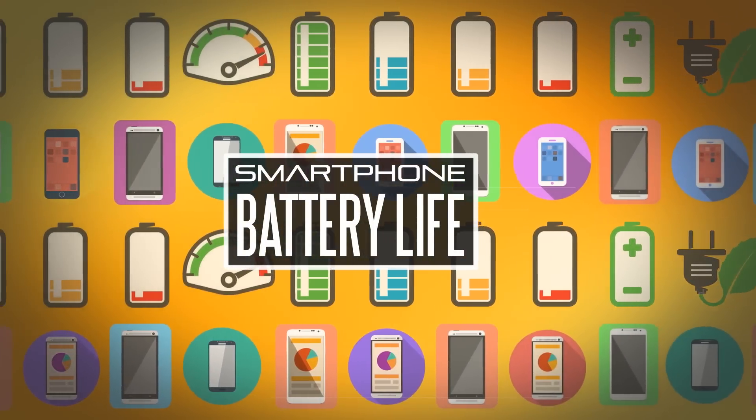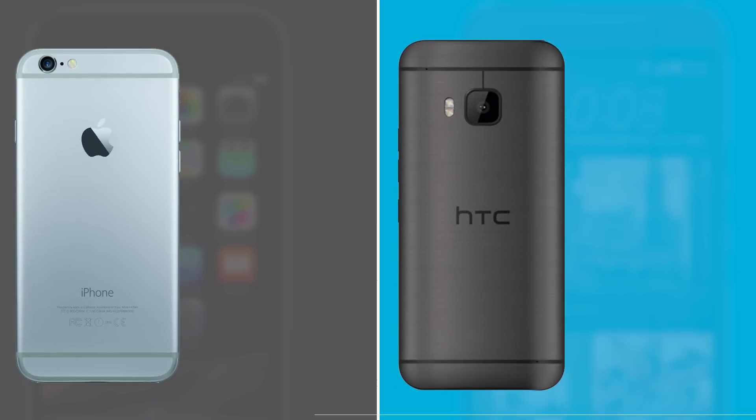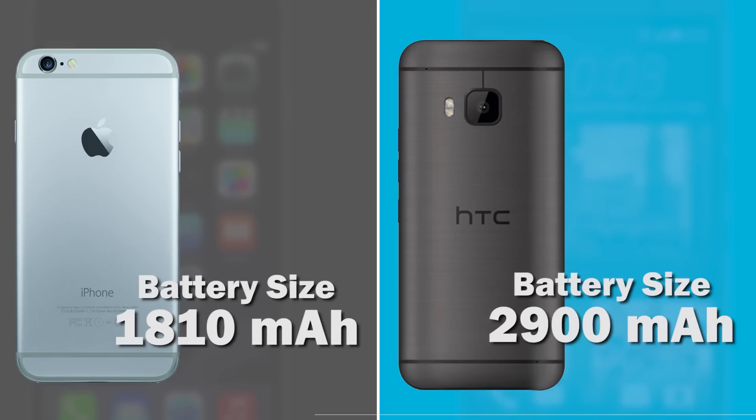The last thing we're going to talk about is battery performance. Since we don't have the M9 in real life yet, we'll see how it does in real-world testing. In terms of capacity, the battery is rated at 2900mAh — around 1000mAh more than the iPhone 6's 1810mAh battery. The iPhone 6 gives around 14 hours of 3G talk time. The previous HTC One had a 2600mAh battery that easily lasted a day and a half, so I'd guess the M9 will average around a day and a half to two days.